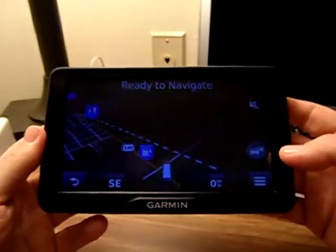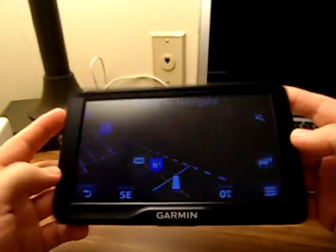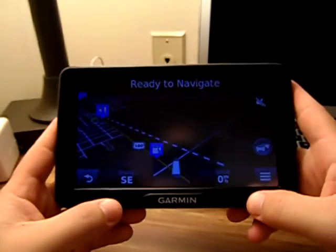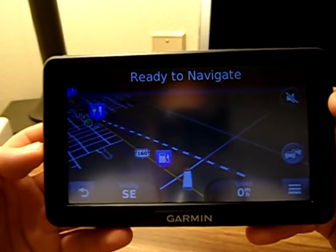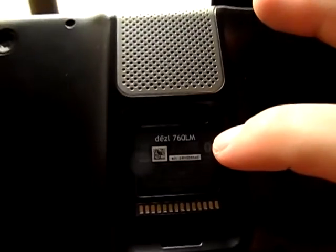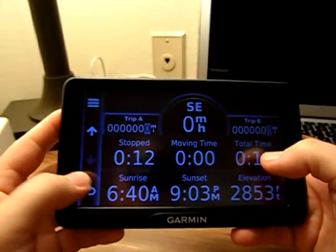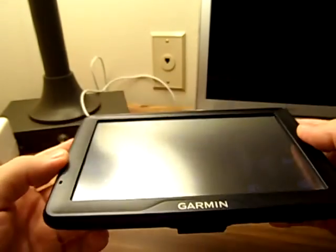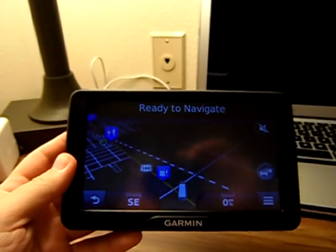So there you go, guys — that's about it. We're running a little long for one of our videos; we like to keep them short and concise, but I wanted to go in and show you the features of this unit. That's the Garmin DEZL 760LM. They're carrying these at Petro's, Flying J has them, and I'm sure TA or others will carry them as well. Really good unit — I would highly recommend this, guys. Y'all be safe out there.